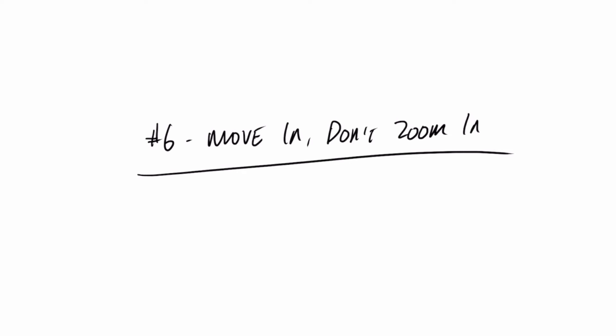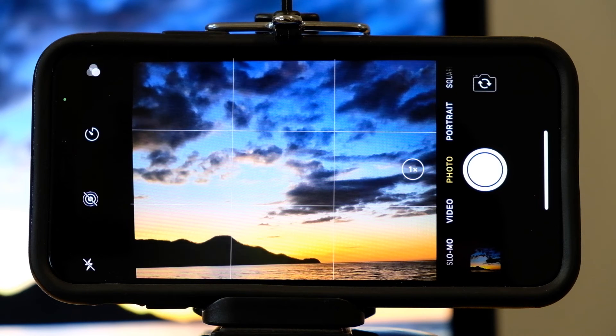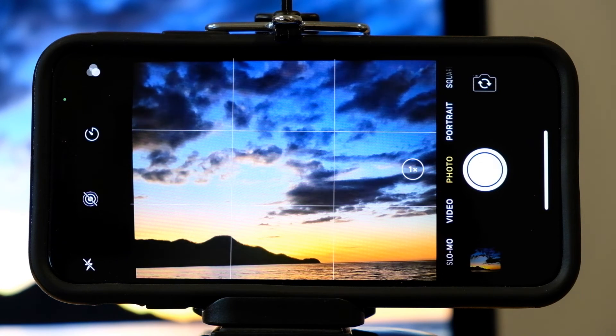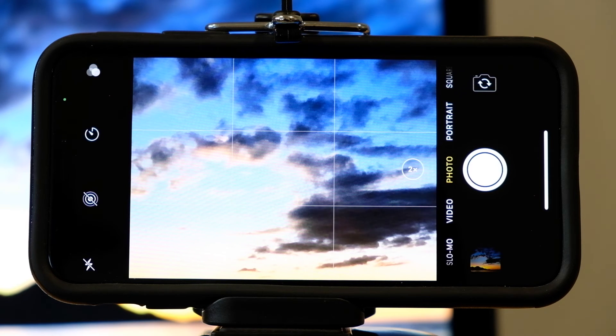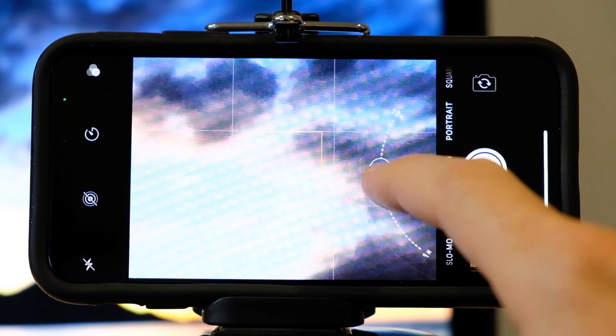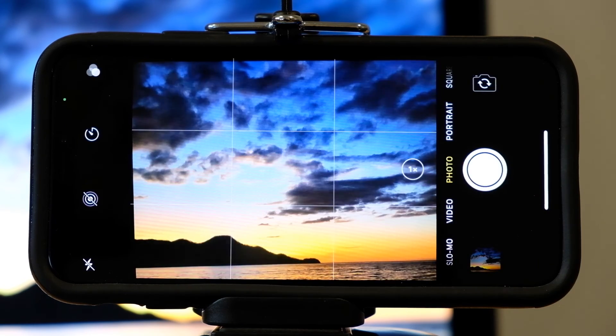Tip number six: move in, don't zoom in. The best quality photos you can take on an iPhone are at its widest focal length. Zooming in will cause pixelation, so instead of zooming in, move in. Of course, we all need to zoom in sometimes. So right here you will see a 1x, which stands for one time zoom — that is telling you that the iPhone is at its widest focal length. If you tap that 1x, the scene will zoom in to two times. On an iPhone you can go all the way to 10 times zoom, but if you're looking to get good photos, I don't suggest zooming in past two and a half to three times zoom. The further you go, the more the image will break apart and get pixelated and choppy.